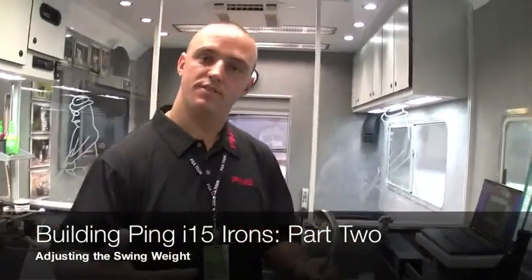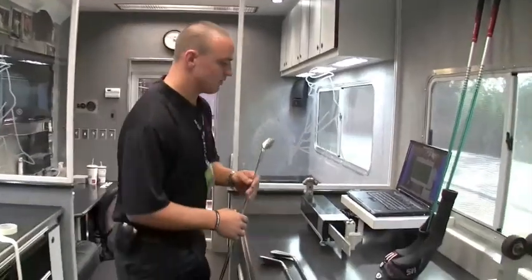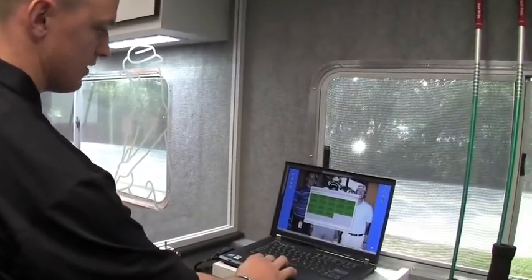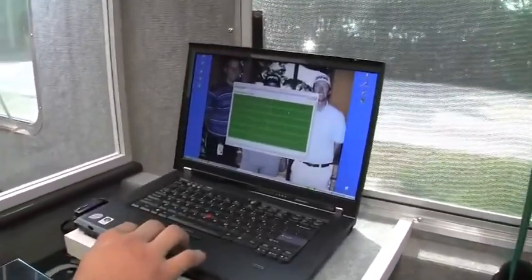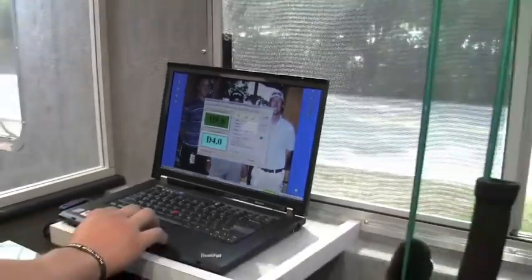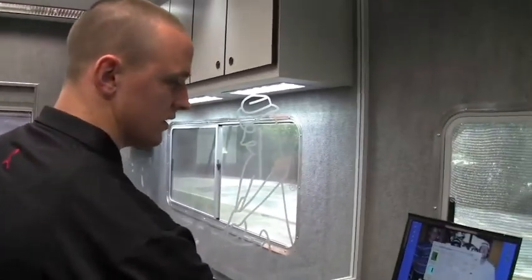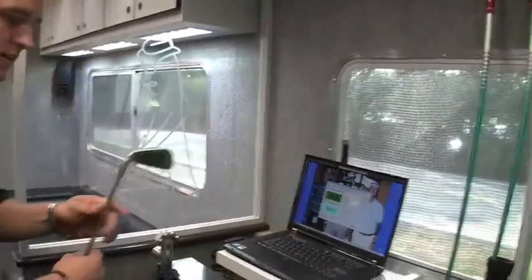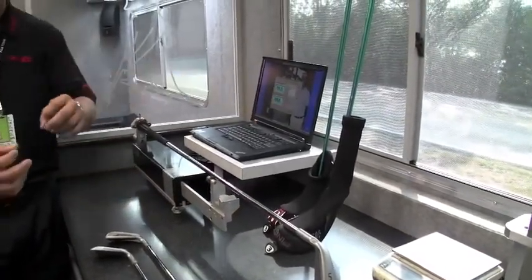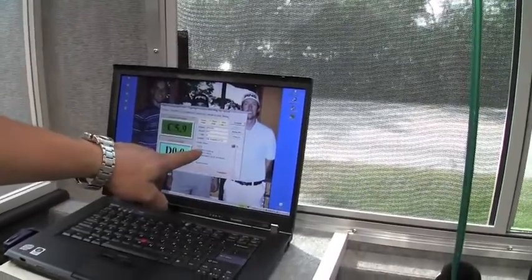Just as we got done with the driver and the hybrid getting the right swing weight, we've now built and adjusted the loft and lie of these irons. I'm going to go into the system one more time to make sure we get the right swing weight. I'm going to choose the specific model — the i15 — choose 5-iron, and the length is going to be standard. Standard swing weight on a steel set of PING irons is about D0. I'm going to choose D0 as the target swing weight. What it's going to do now is tell me exactly what CTP to use. A CTP is a custom tuning port. It's telling me to use an 8-gram CTP.